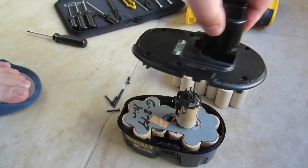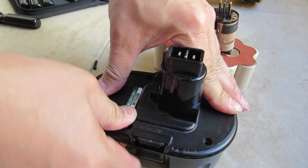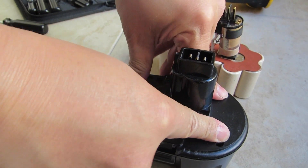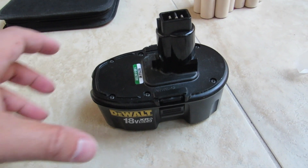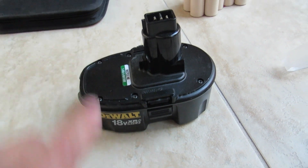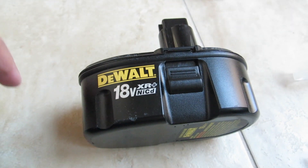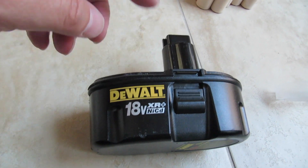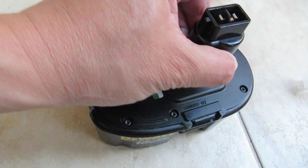I'm going to put the cover back on with the new battery in place. Nice good fit right now. Got all the screws in and thanks for joining me today. You can save quite a bit of money instead of buying a completely new unit with the case — save the case, buy the battery, replace it and just put it in. That's all you need to do.